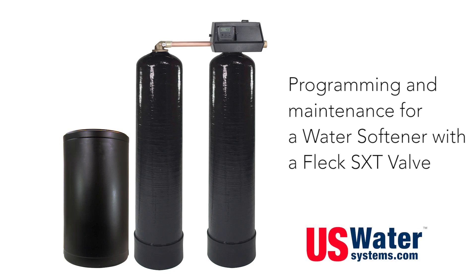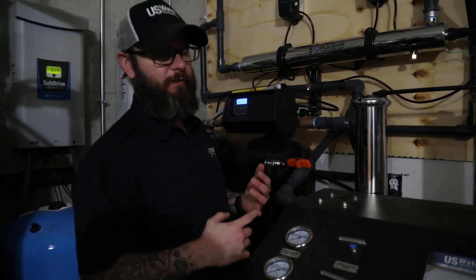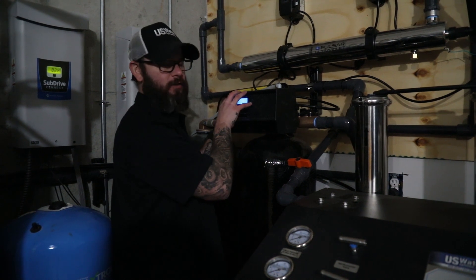The unit we're going to use is the 9000 SXT, but we can use this same programming guide for a 5600 SXT, 2510, or really virtually any Fleck valve that uses the SXT controller.